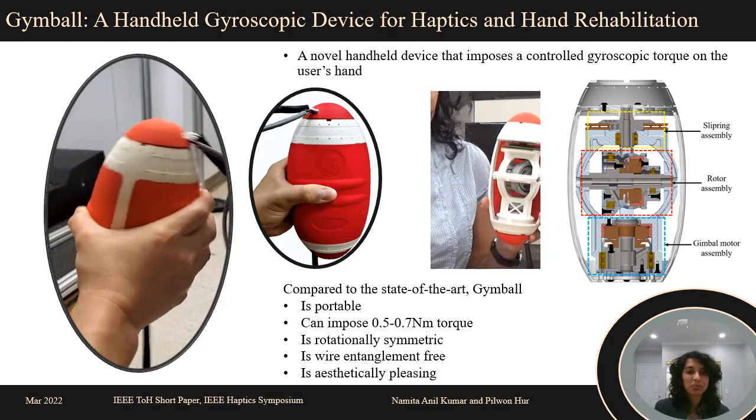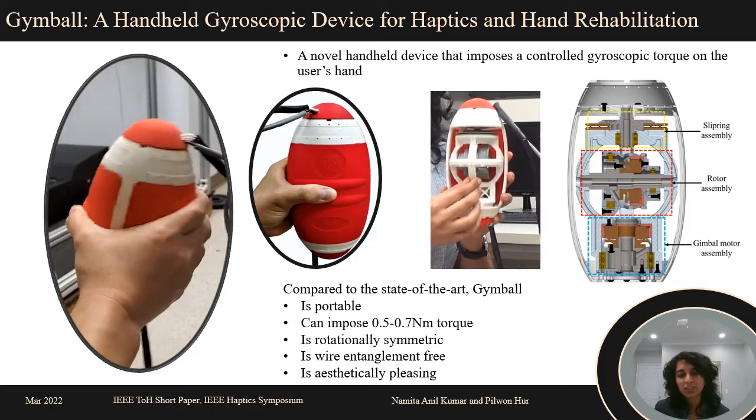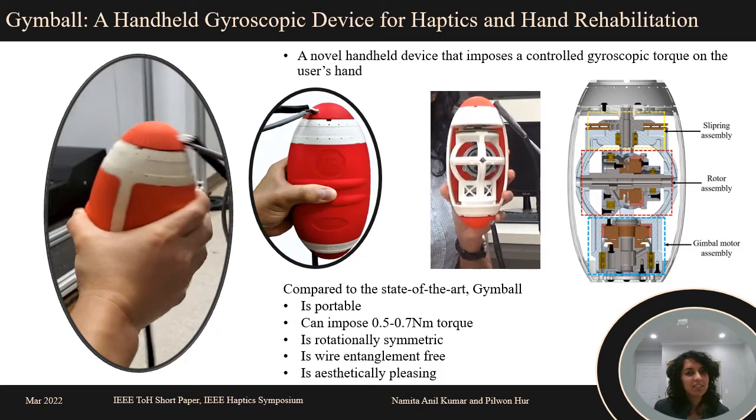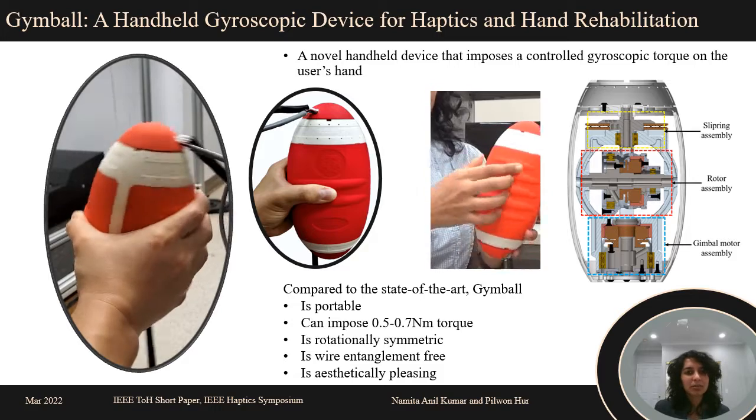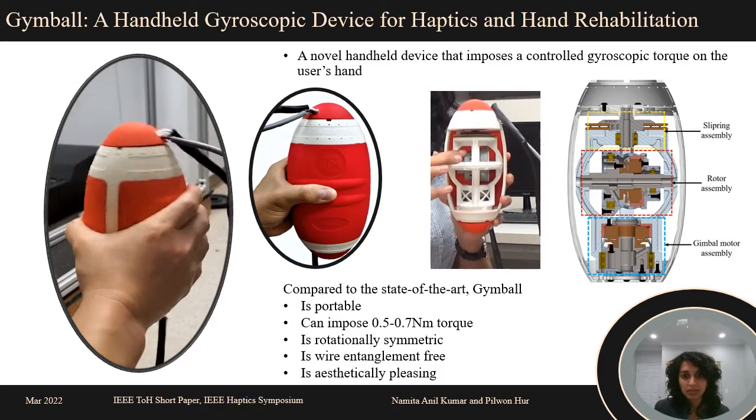We present to you Jimball, a handheld gyroscopic device for haptics and hand rehabilitation. It consists of a fully-actuated rotor and gimbal assembly, and it can impose a controlled torque about the user's wrist.